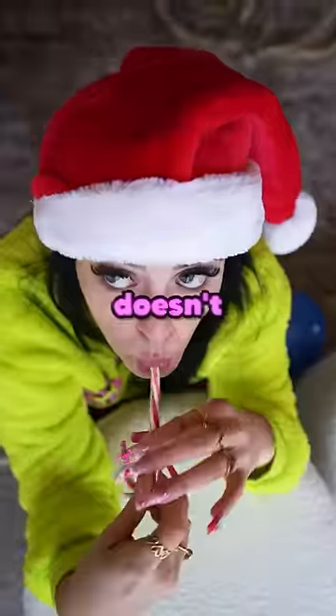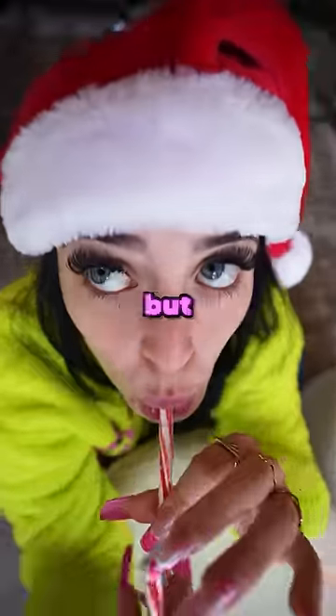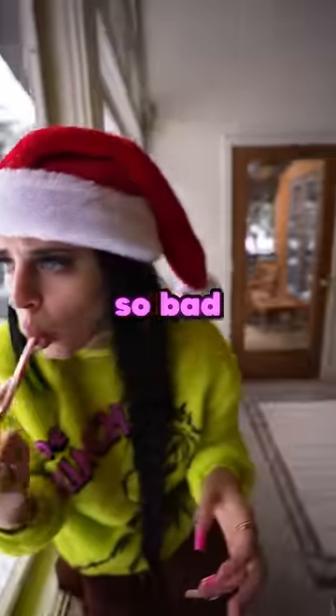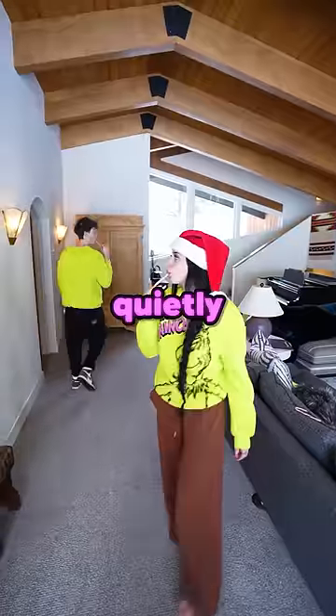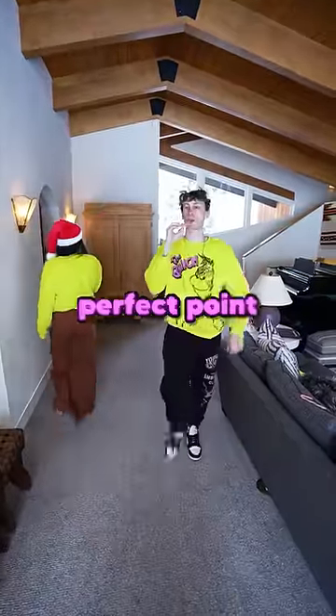Owen never had a chance against me. It's like he doesn't know I literally suck things for a living. But that's besides the point. Owen was so bad at this, he even broke his candy cane. And I was just quietly focusing on sucking this candy cane into the perfect point. He never had a chance. I win!